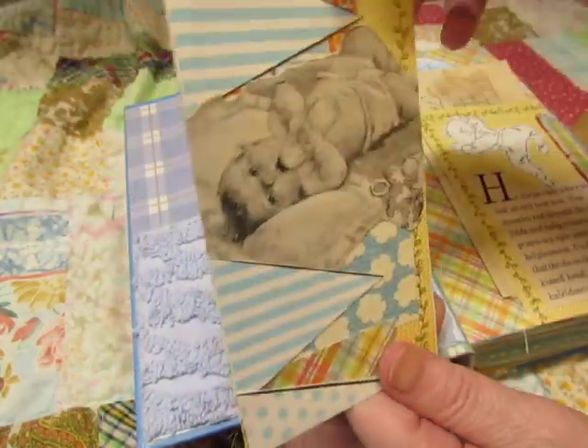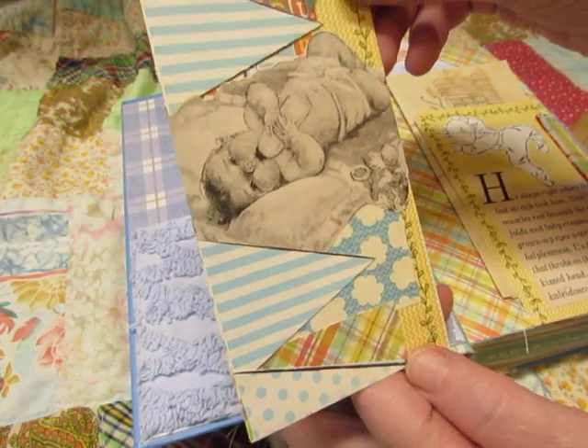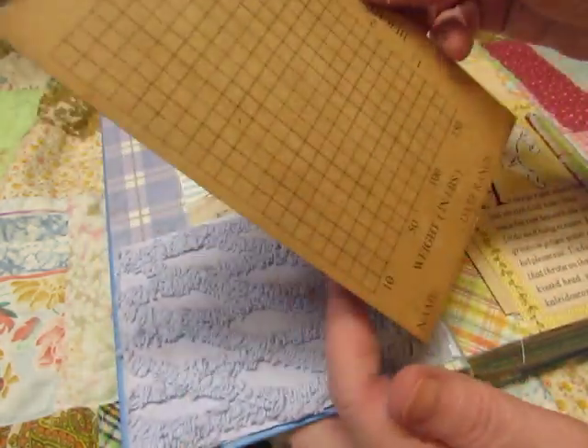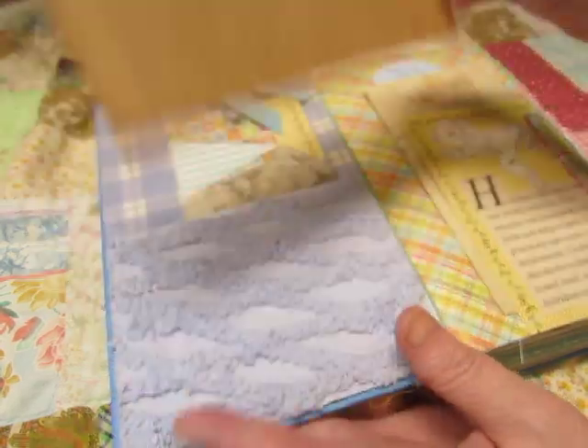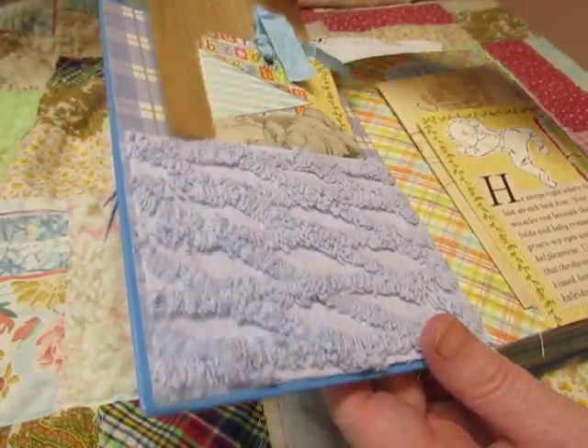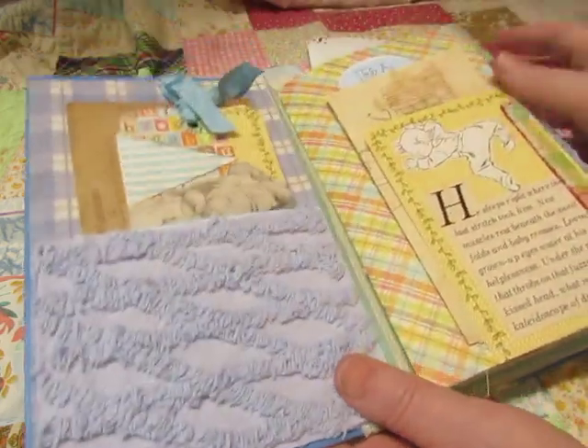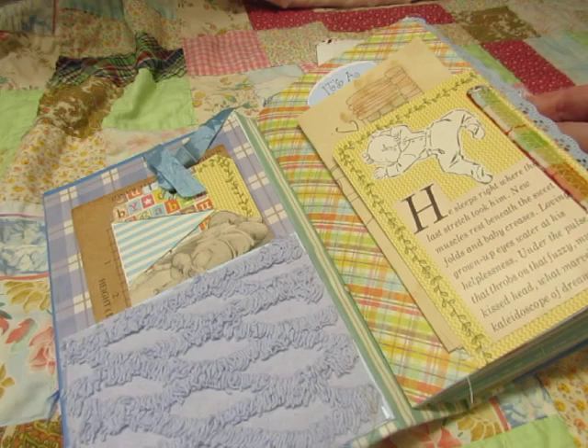This image of the baby is from a vintage magazine. And then here is a growth and weight chart for the baby. I used a lot of vintage images and gift wrap.